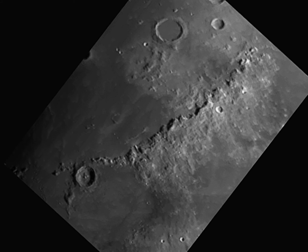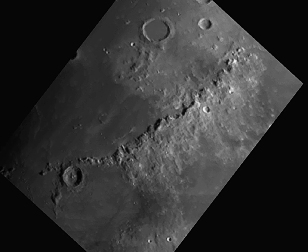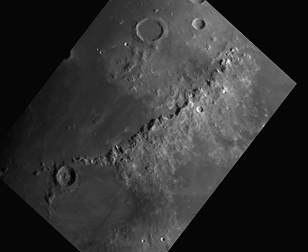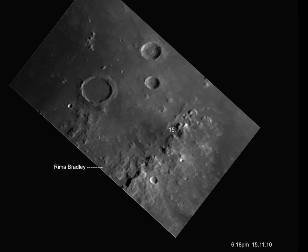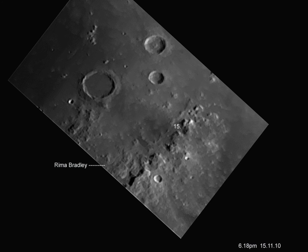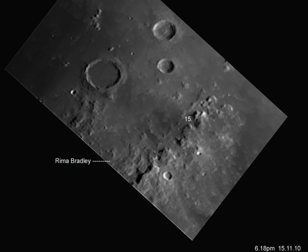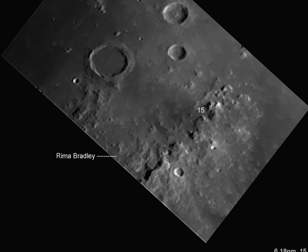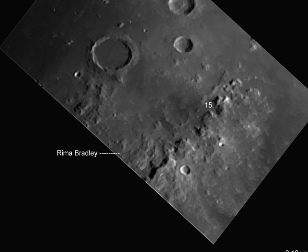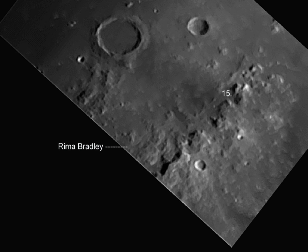This is the Apennine mountain range — perhaps the most impressive on the surface of the moon. Zooming in you can see where Apollo 15 landed. In the corner we have Rima Bradley, another one of these collapsed tubes, perhaps just a mile or two in diameter, running alongside the mountain.